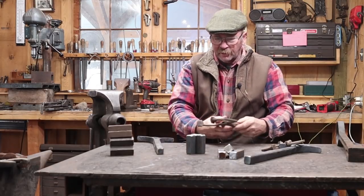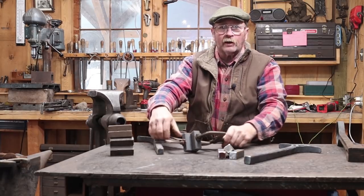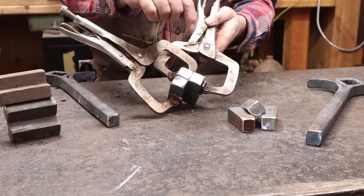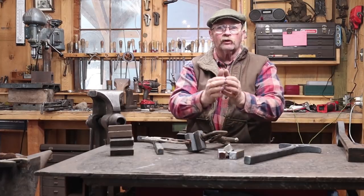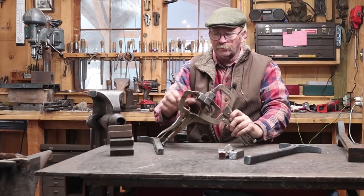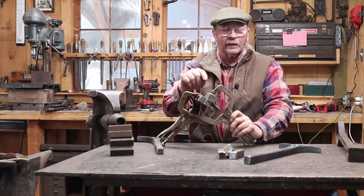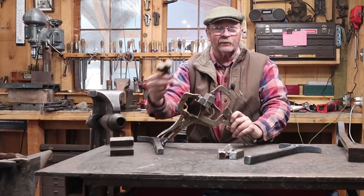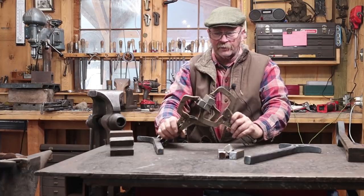I'll line that all up, clamp it with vise-grip clamps to make sure everything is nice and straight, then put my weld in on the underside. There is a risk: because you're welding only on one side, as the weld cools it wants to open up. So I'm going to leave the block clamped in there until it's completely cooled, and if possible I'll put my base plate or shank in before I take the clamps off. I've never had a problem with these at the anvil — they all end up being nice square corners.